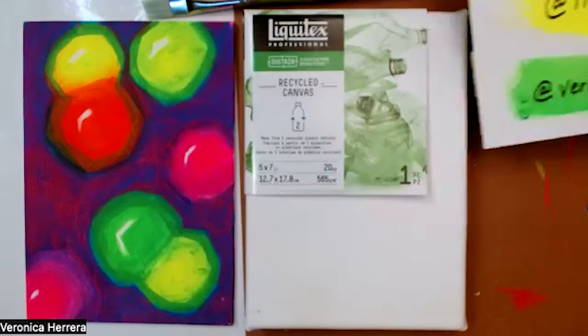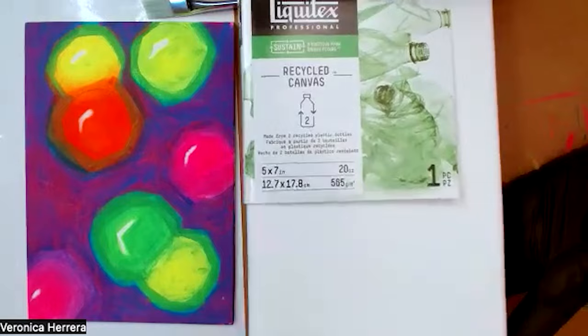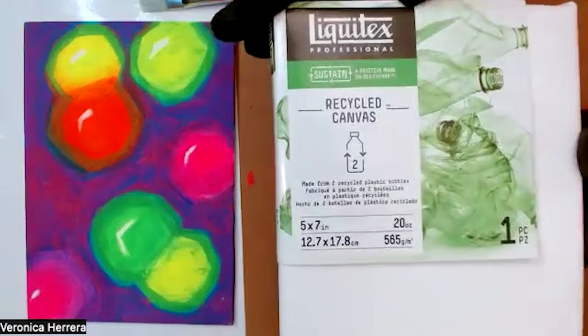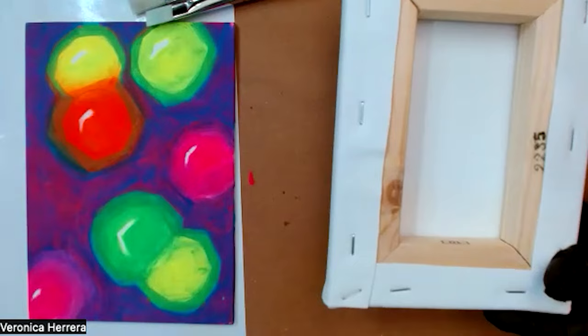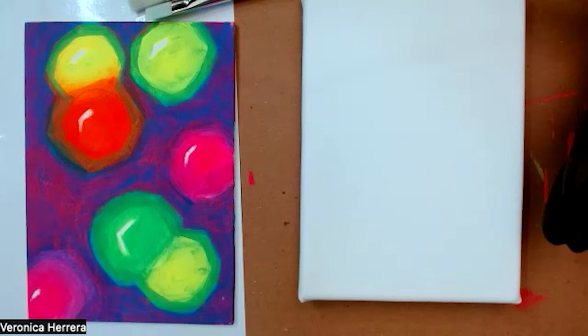Today we're going to be working with the Liquitex recycled canvas. I'm working on the smaller 5x7 format, though Above Ground Art Supplies carries the 11x14 size as well. The nice thing about the recycled canvas is it's made with recycled plastic — you can find on each canvas the number of plastic bottles used to create it. It's stretched the same way as a traditional canvas, stapled the same, and made with sustainable, FSC certified wood, which prevents deforestation.